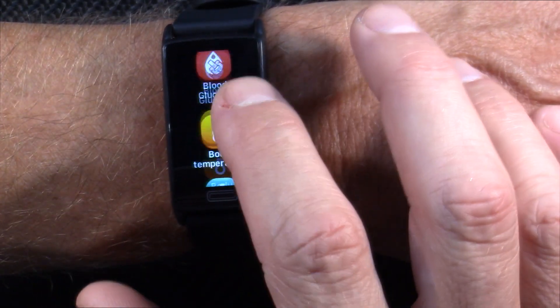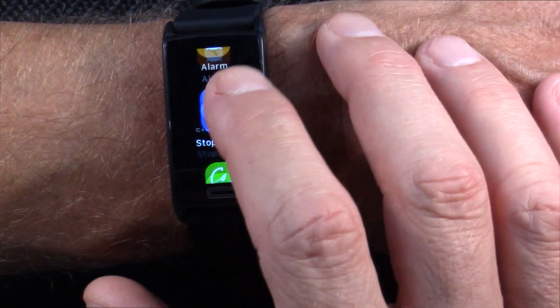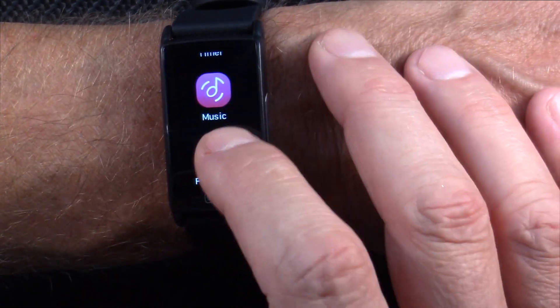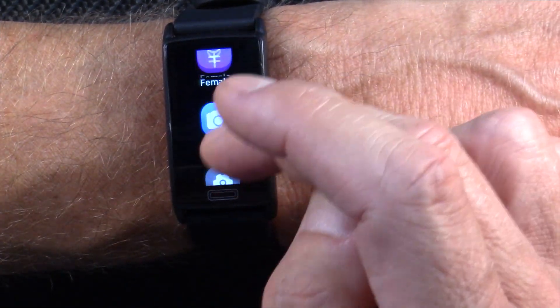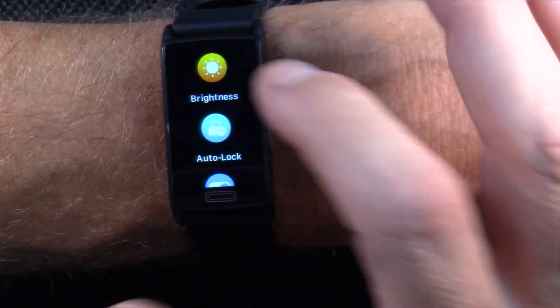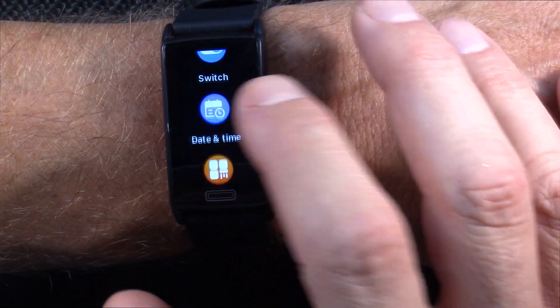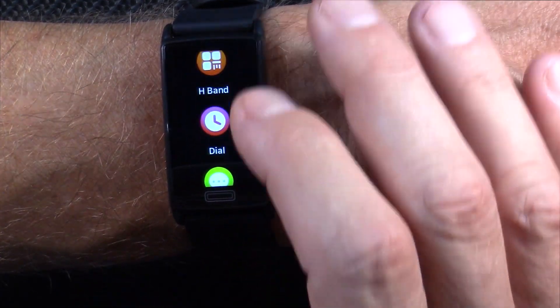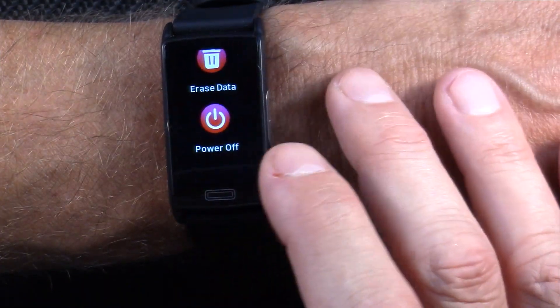Everything else is accessible from a main menu: settings, power off, notifications, alarm, stopwatch, timer, music control from your phone via Bluetooth, and a remote camera trigger. In settings you can adjust brightness — I have it at maximum — set the time and date directly on the watch, choose your watch dial, and manage notifications. All of that works. Let's go look at the app.